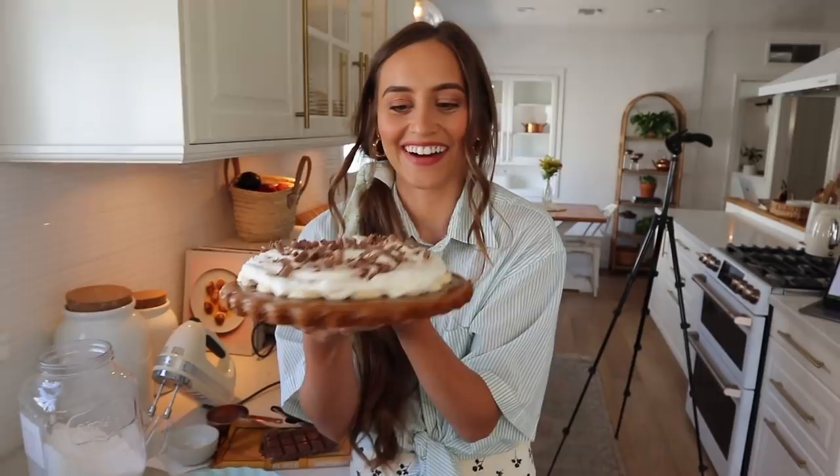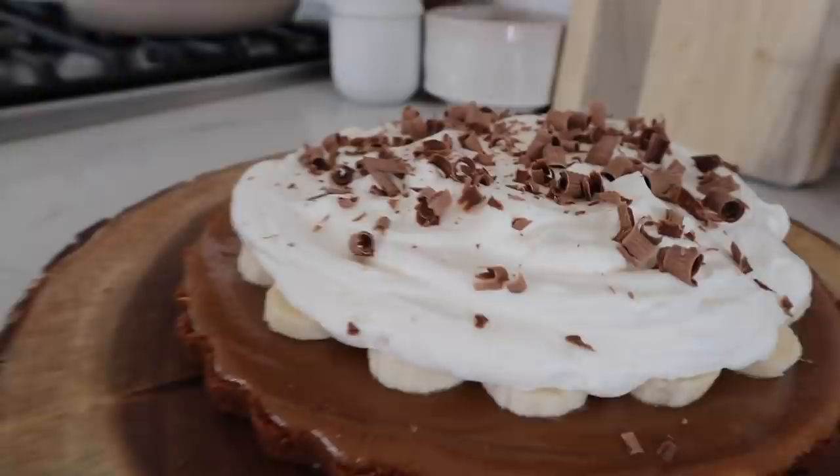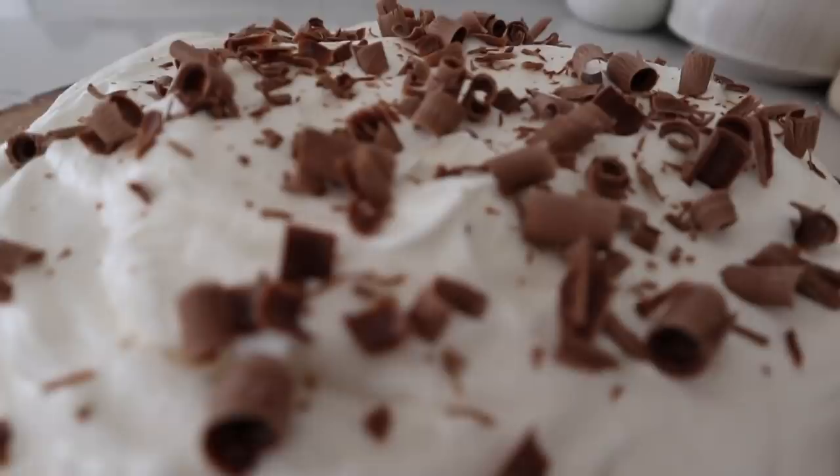Wow — does it look good? It looks amazing. Here is the final banoffee pie. It looks so good. I love how you can see all the different layers: the graham cracker crust, the homemade caramel, the whipped cream, and the little shaves of chocolate.